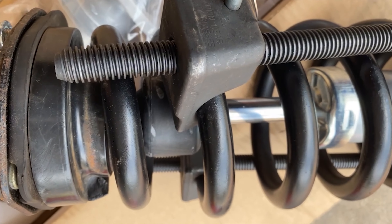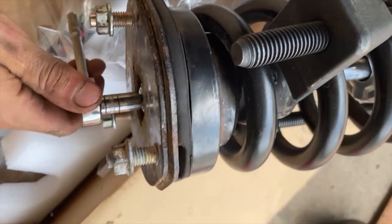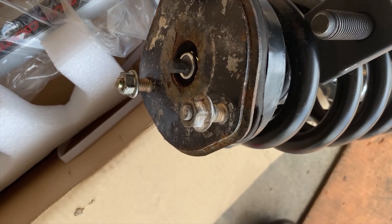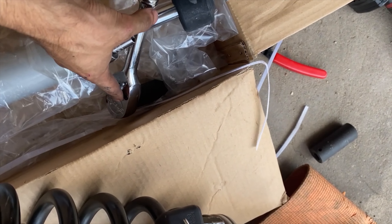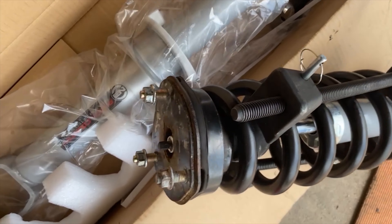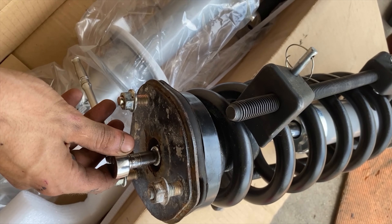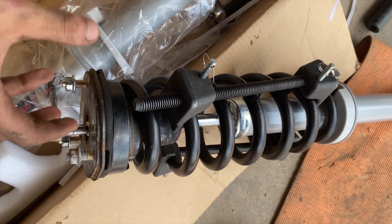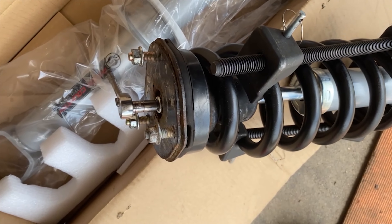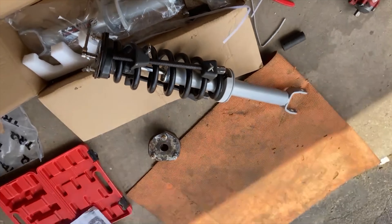The inside spins and I don't want to clamp onto that because I'll damage it. I have to buy a pass-through socket — it's like a ratchet that has a hole through the middle so you can put another ratchet through. I need an 18mm going over the big bolt and then a small 8mm to hold it, so I can tighten it without it spinning loose. I'm going to the store to get that real quick and I'll show you guys.